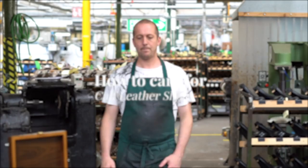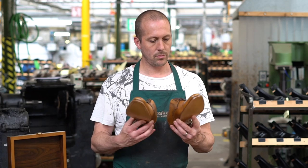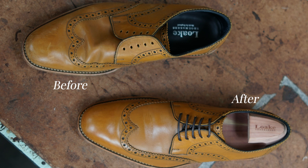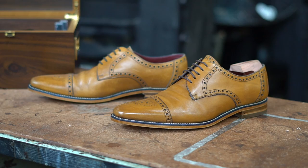We get a surprising number of questions about what the best way is to polish leather shoes. There are of course many different ways of doing this, and we know that many of our fans are able to completely transform the appearance of a pair of shoes and have taken shoe care almost to the point of an art form. Today we're going to share some simple steps that will help maintain the fine appearance of your calf leather shoes.